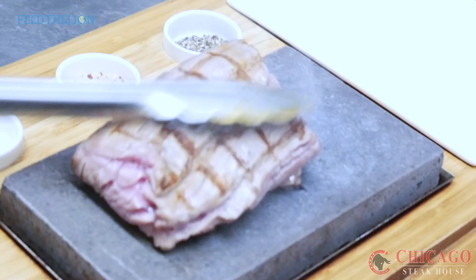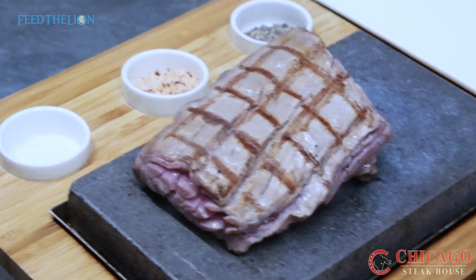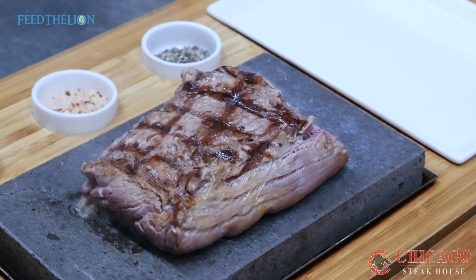We will bake a nice dark. We will bake the tofu. We are going to bake the tofu. Here, I've added the tofu.